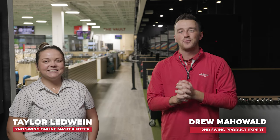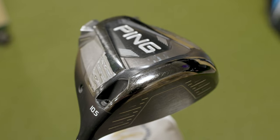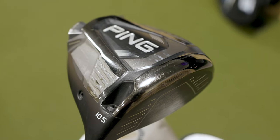Hey golfers, I'm Drew Mahold of Second Swing Golf, joined today by Taylor Ledwine, a master fitter for our online fitting and support team. We recently published a video on the channel of Taylor's What's in the Bag, and one of the unique things was her driver and the unique adjustments she's made. For viewers who haven't seen that yet, maybe explain a little bit about your driver and the different fitting adjustments you've made.